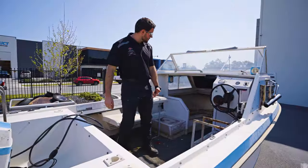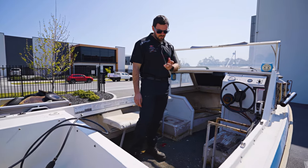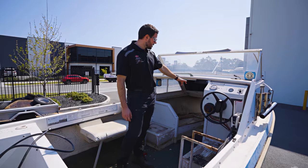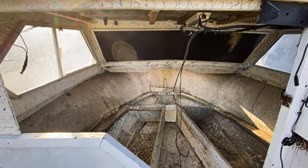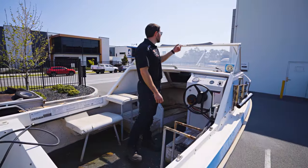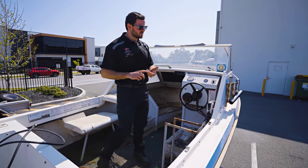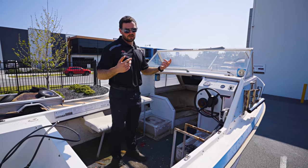We're going to strip all the carpet out, get all the paint taken off and give it a full repaint. We'll chuck a couple of batteries probably in the front compartment here — I think two 200 amp hours, but we'll just see how we go on that front. We're also gonna get rid of the AM FM radio and just go to a Bluetooth speaker. There's no need for AM FM — everyone uses Spotify these days and they go pretty loud.